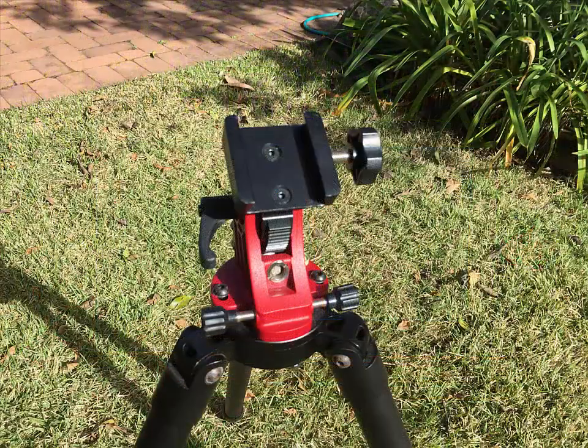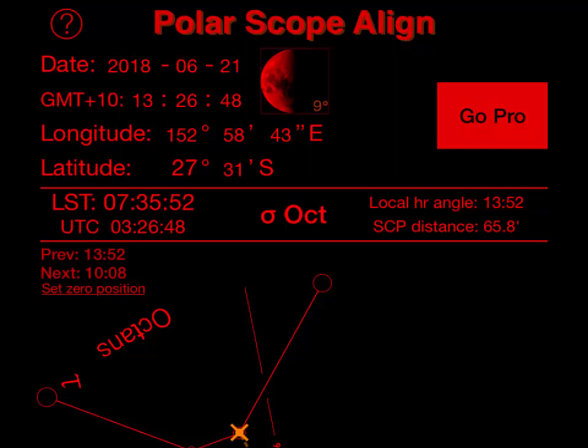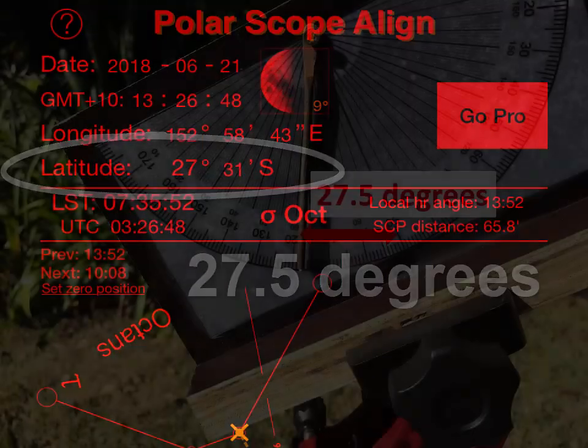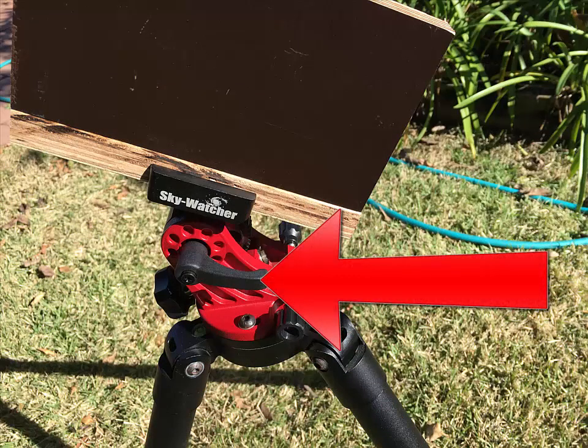Make sure to level the tripod, then slip your tilt meter into the equatorial wedge and point the wedge roughly south. Use a smartphone GPS app to tell you the latitude of your setup location. Then adjust the equatorial wedge adjustment screw until your tilt meter reads the same tilt from vertical as your latitude. Now lock the tilt lever.